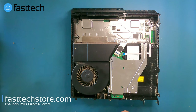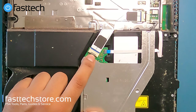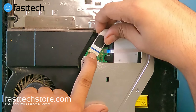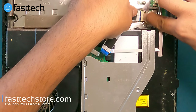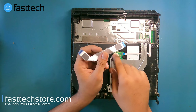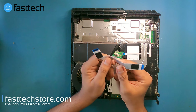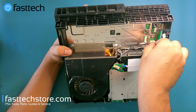Next we're going to remove the disk drive. There are a few cables connected to it: a ribbon cable with a clip you push down before pulling out, and another ribbon cable the same way. If you push the clip down properly the cable won't break, but if you don't, you will break it. Then we're going to remove the power cable for the disk drive.